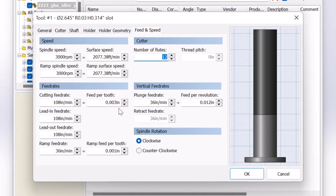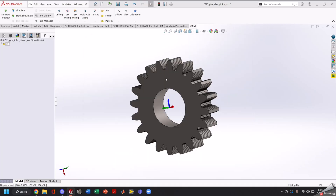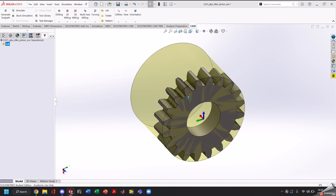Our cutting feed rate is really high so I'm going to go ahead and turn our spindle speed down some more, and that looks more proper. Our tool is loaded in, we're going to hit OK and now it's time to create our toolpath.